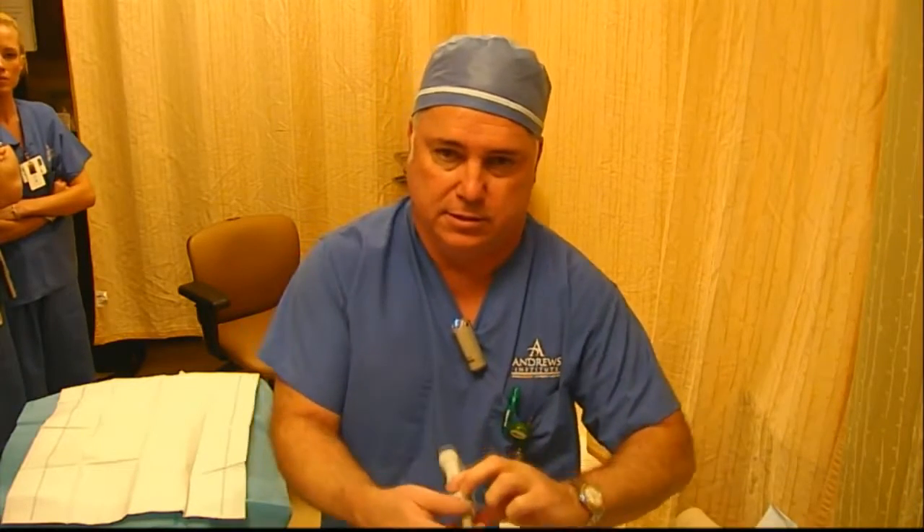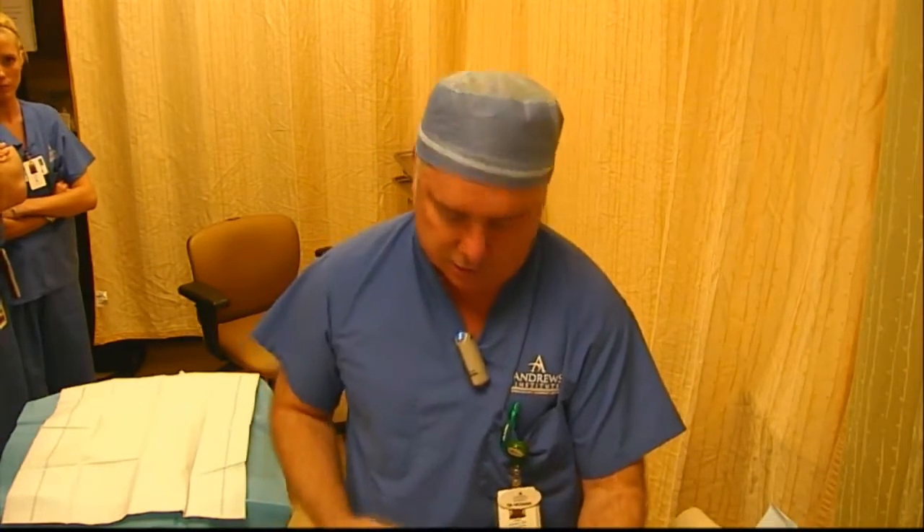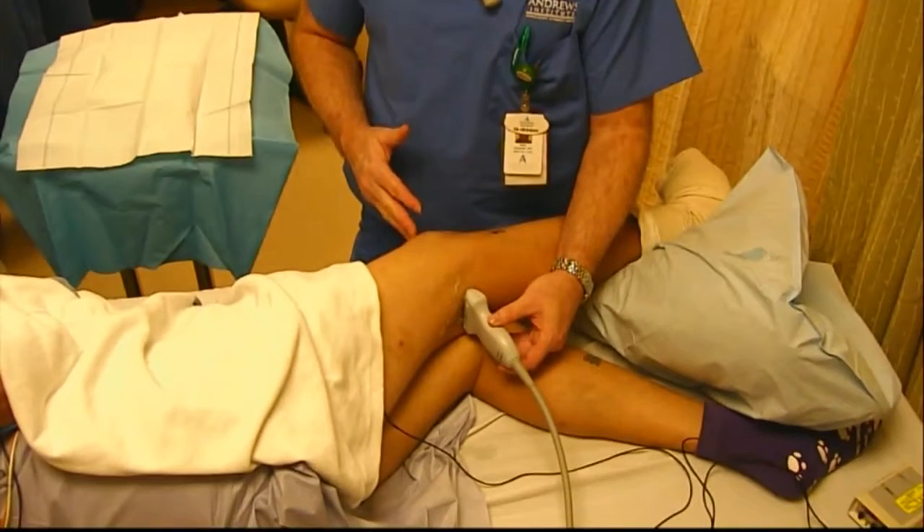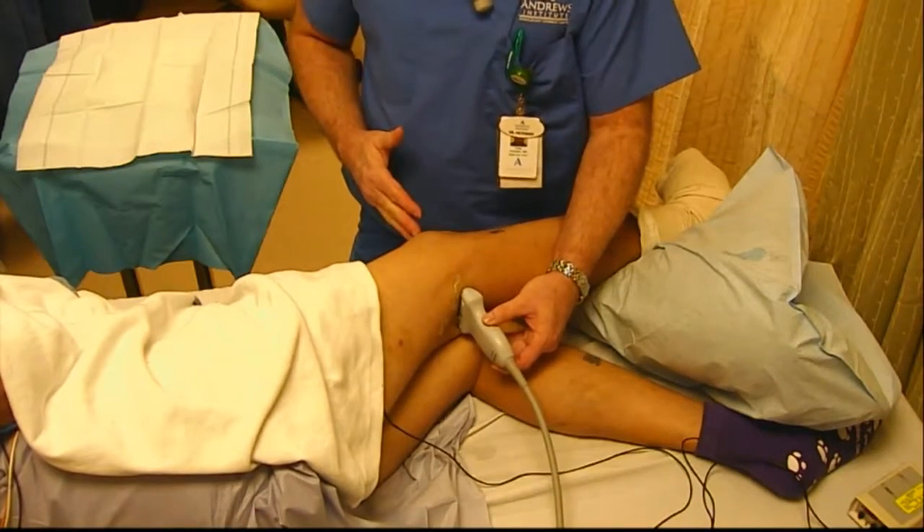We're going to get started here with a pre-scan to find the anatomy. We're going to start right in the popliteal fossa, directly behind the middle of the kneecap. Here's the middle of the kneecap, directly there.